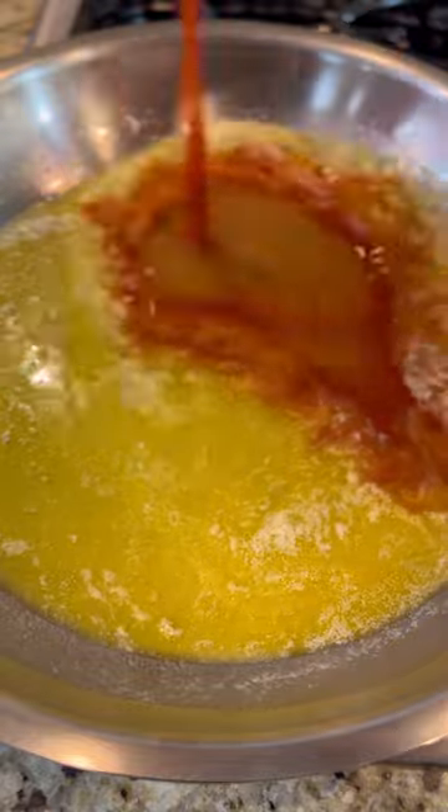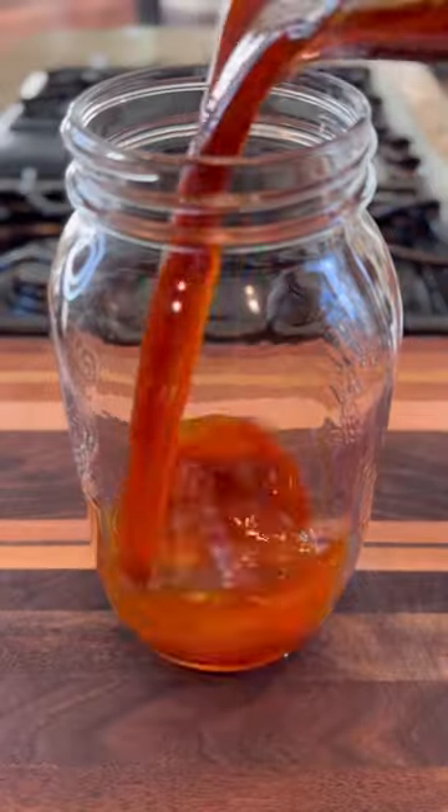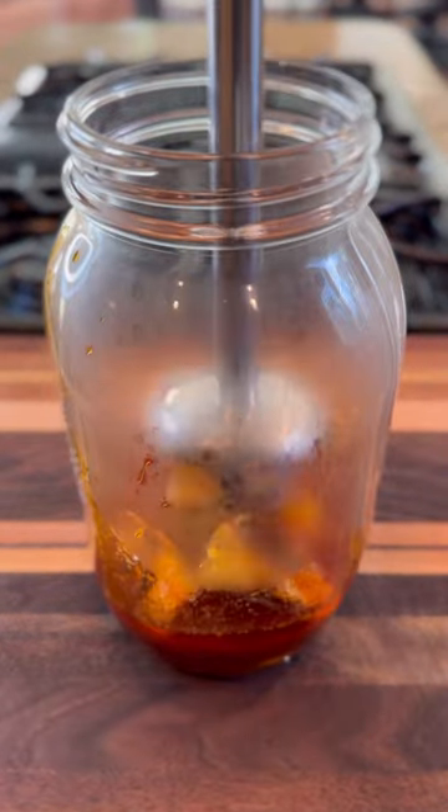On low heat, melt your butter. Add in the hot sauce — it's Louisiana or nothing with me. Add the honey W sauce, you know what it's called. Smoked paprika and garlic powder. Whisk until blended and it starts to caramelize.